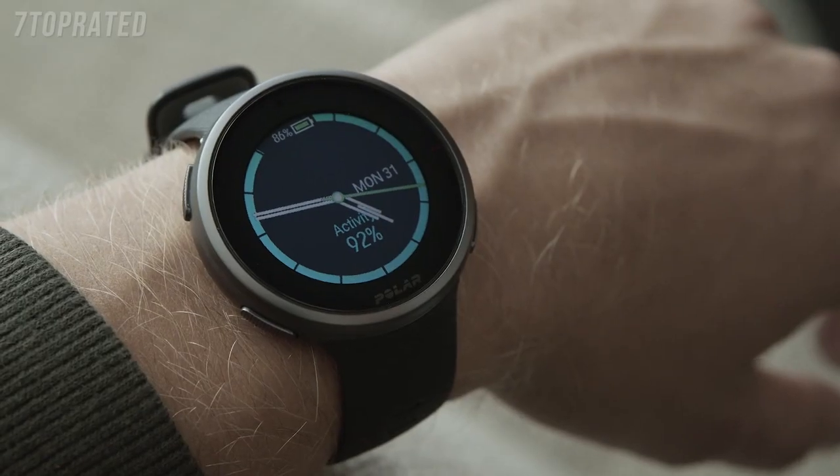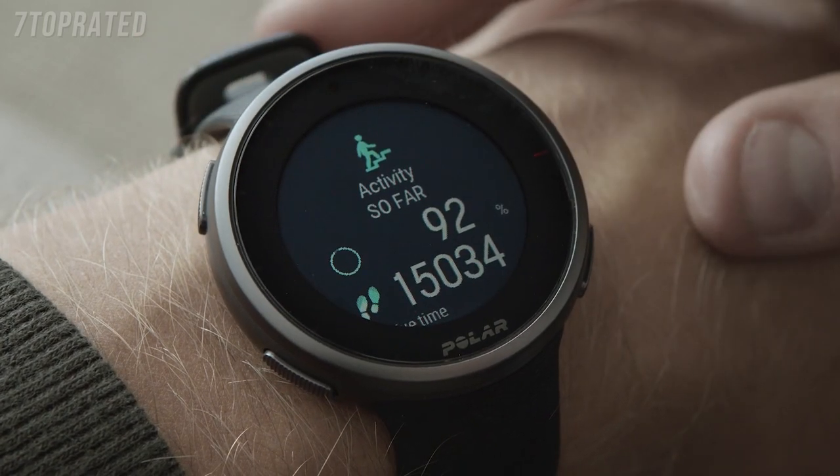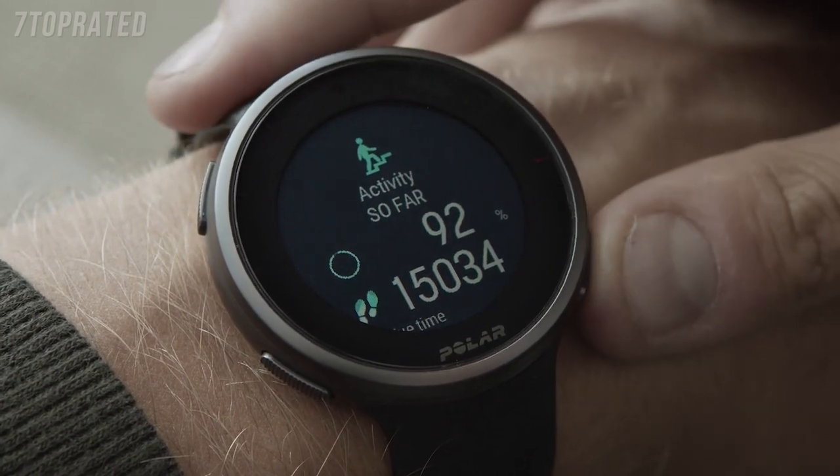In the Activity view, the bar around the display and the percentage below the time and date show your progress towards your daily activity goal. When opening the details, you can see more about your day's accumulated activity.